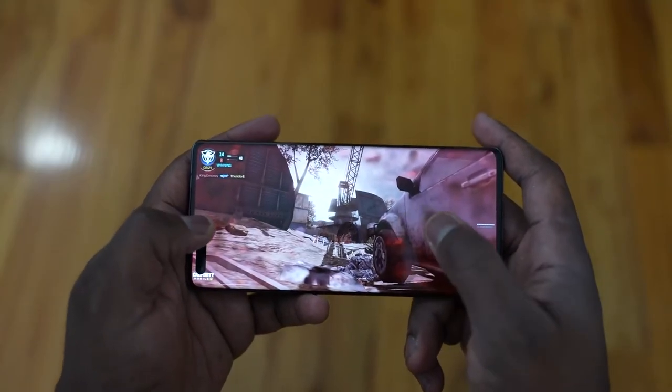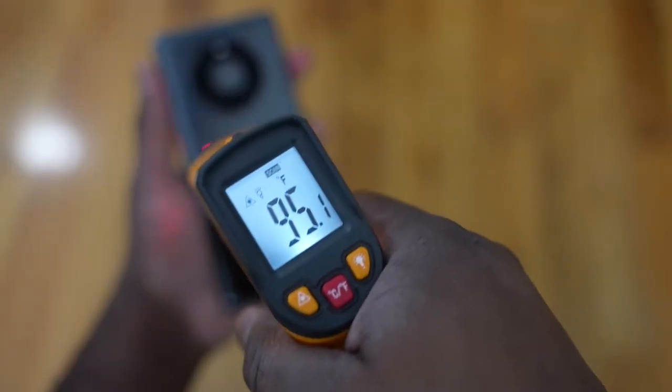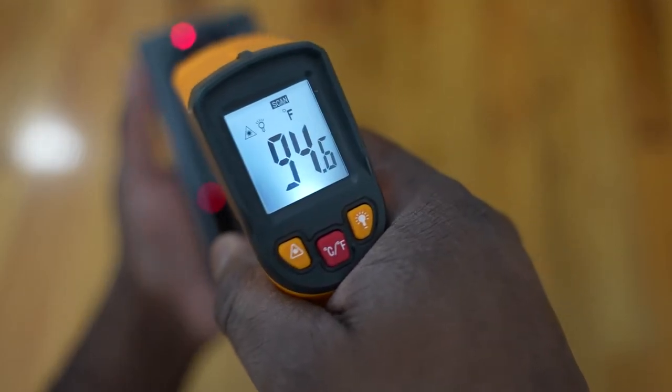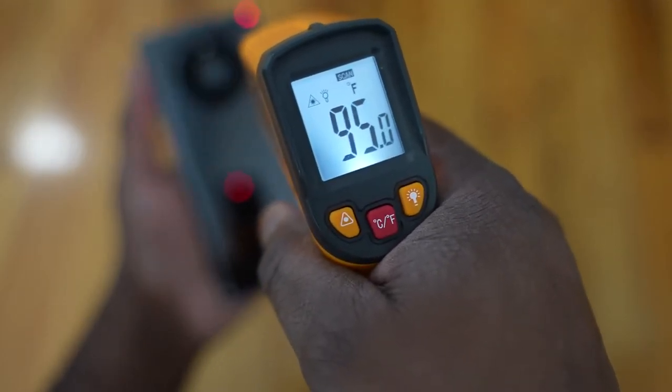When it comes to temperatures while playing for about an hour or so, the max temperature I got was about 98 degrees Fahrenheit. Huawei doesn't mention any special cooling on this device — it's more of a heat dissipation setup around the device overall, which I think works pretty well. Keeping those temperatures at roughly 34 degrees Celsius is good to see on the Mate 40 Pro.